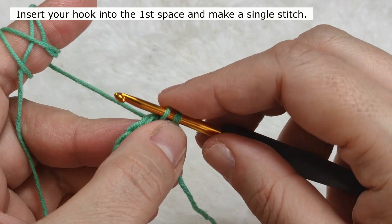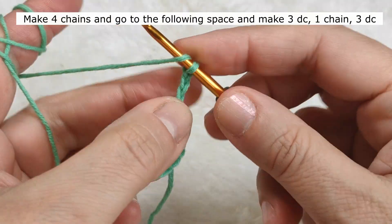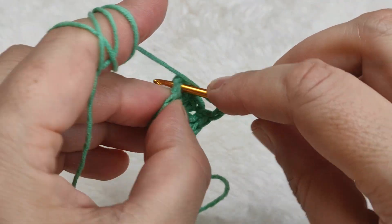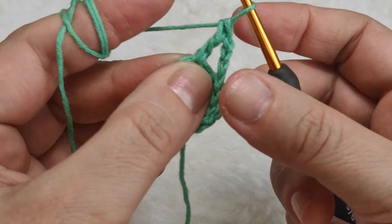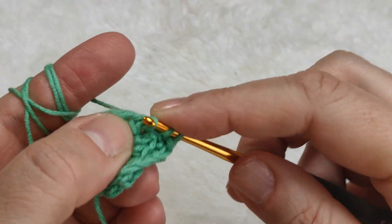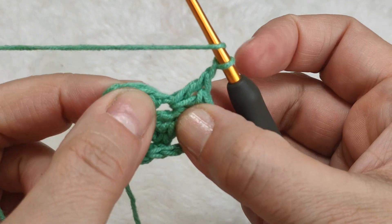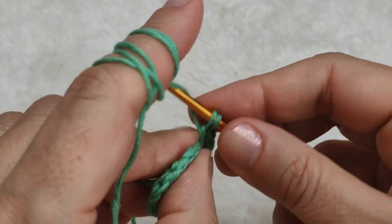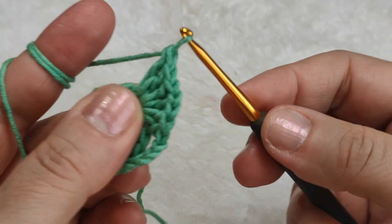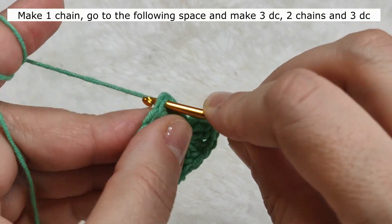Yarn over, pull through. This time I am going to make a single stitch. I am making four chains - one, two, three, four. Yarn over, I am skipping the following block and going to the following space, making three double crochet in there. Making one chain, inserting my hook again in the same space, making three more double crochet.